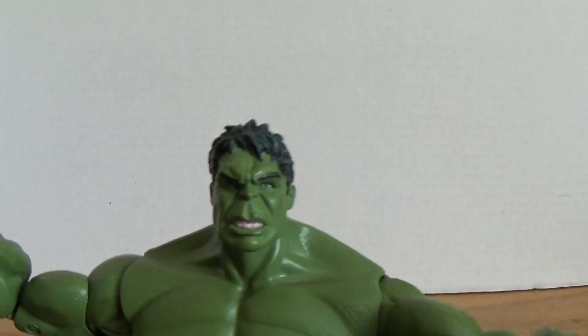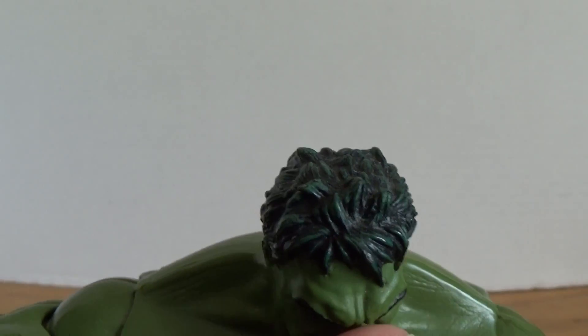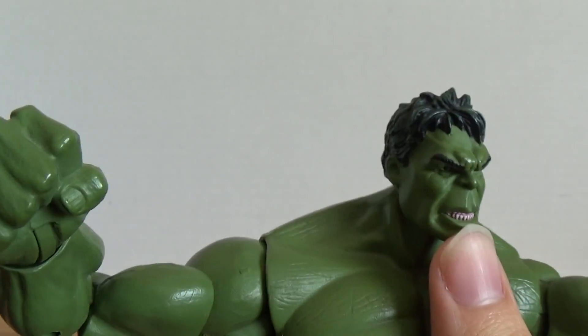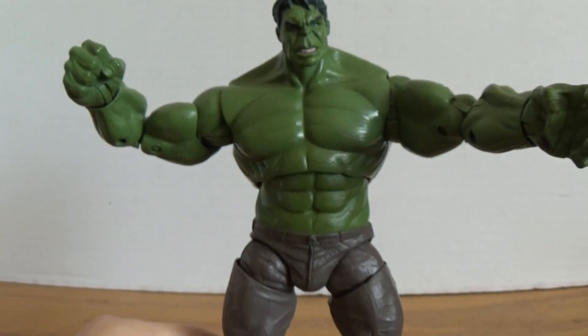Paint apps — like I said, in the head. The head has shading in the hair. The eyebrows came out okay, the eyes came out okay, the teeth came out okay. The nails — just everything paint app wise came out okay.